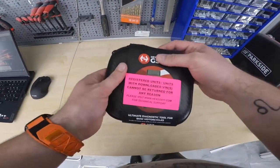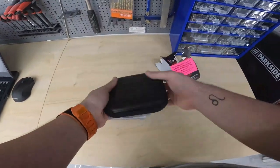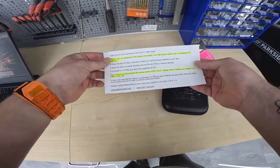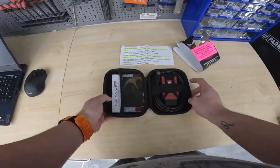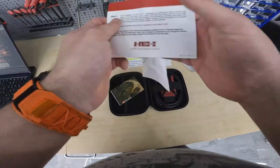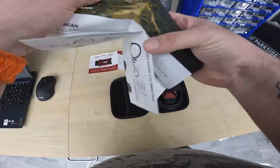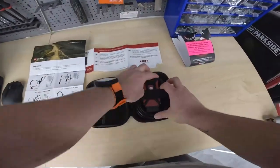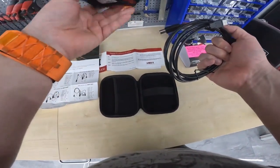Let's see what came in the package. Some warning signs, a nice starting guide, and the wires in the unit itself.